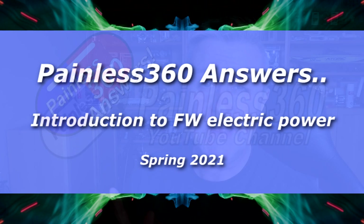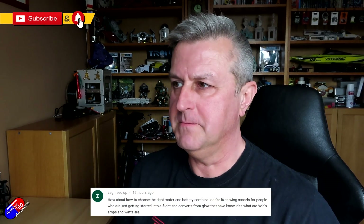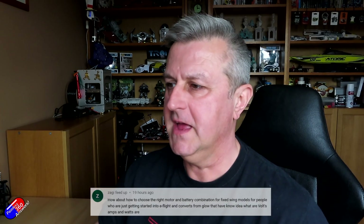Hello and welcome to the video. This is part of the Painless Answers series and this is to answer questions from two individuals. First one is Zaggy Feedup asking how do you choose the right motor and battery combination for fixed wing, particularly if you don't know the difference between a volt, an amp, and a watt. I'm going to cover that in a little bit of detail here.